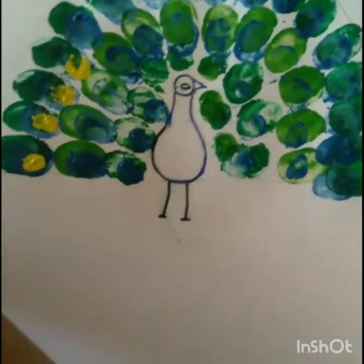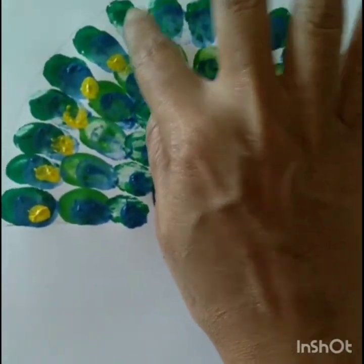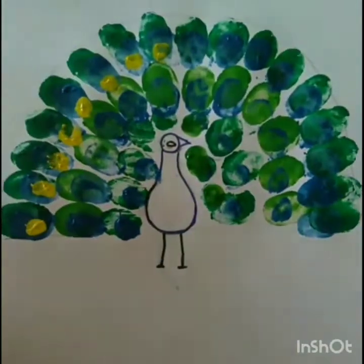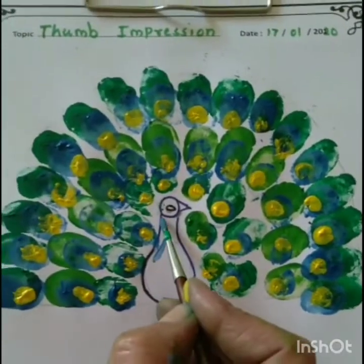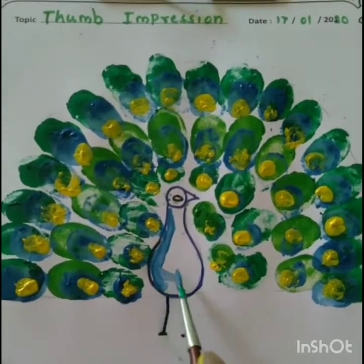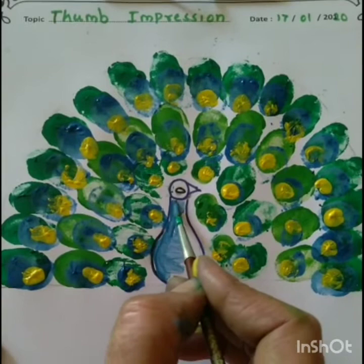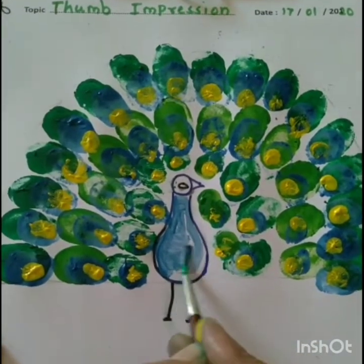Children, now we are coloring the face and body part of peacock with blue color. Children, now we are coloring the face and eyes also. Children, now we are coloring the beak of the peacock with red color and eyes also.